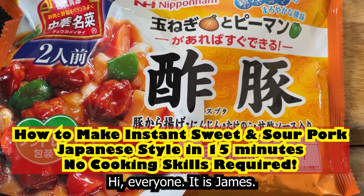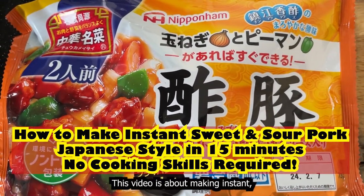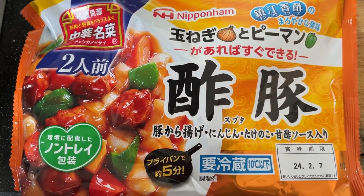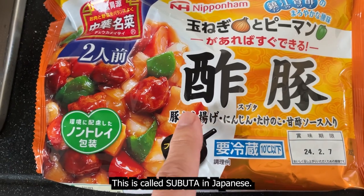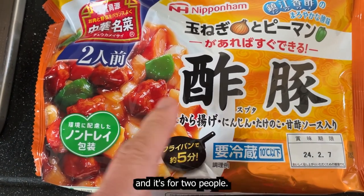Hi everyone, it is James. This video is about making instant sweet and sour pork. This is called Subuta in Japanese and it's for two people.